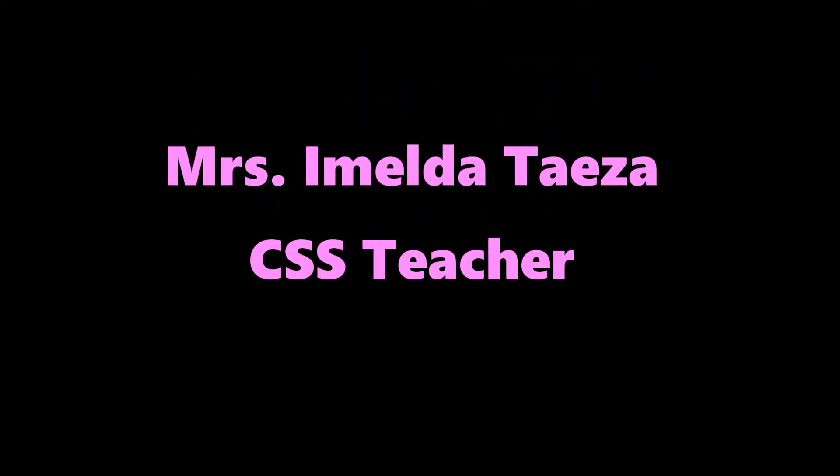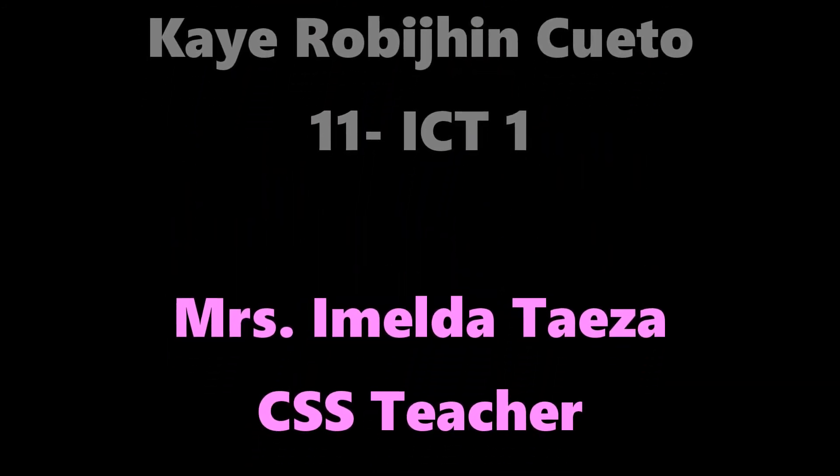That's it guys. See you next time in our next vlog. I hope you'll learn from this. Study well. That's all — thank you. Bye, bye!